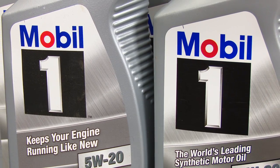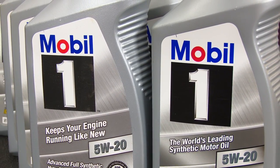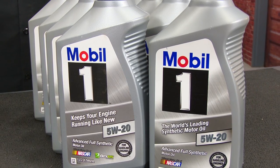Ford recommends for the 5L to take 8 quarts of 5W20, the V6 to take 6 quarts of 5W20, and the EcoBoost to take 5.7 quarts of 5W30, all in either synthetic blend or full synthetic.